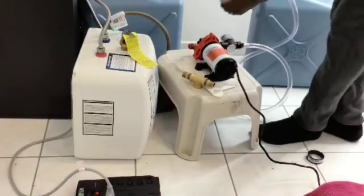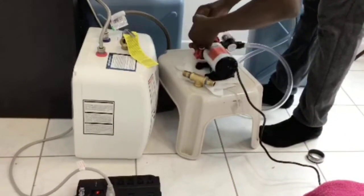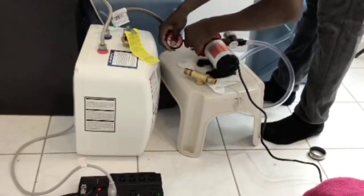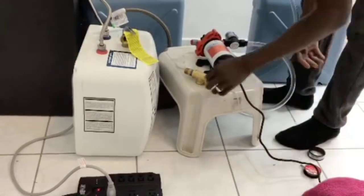Alright viewers, make sure that you guys are practicing safety first. Water and electricity are not best friends. Ensure that no one is electrocuted in the process of setting your portable sink up.